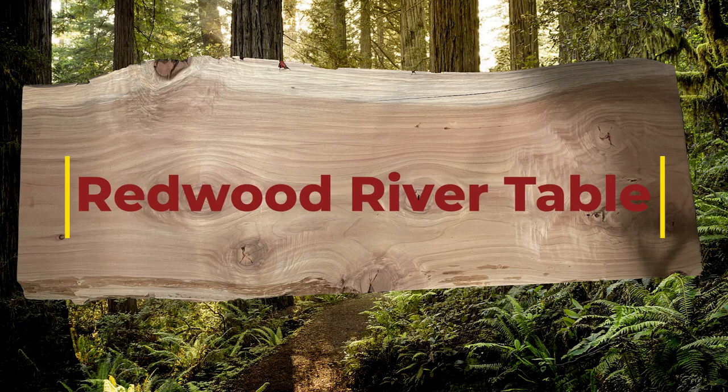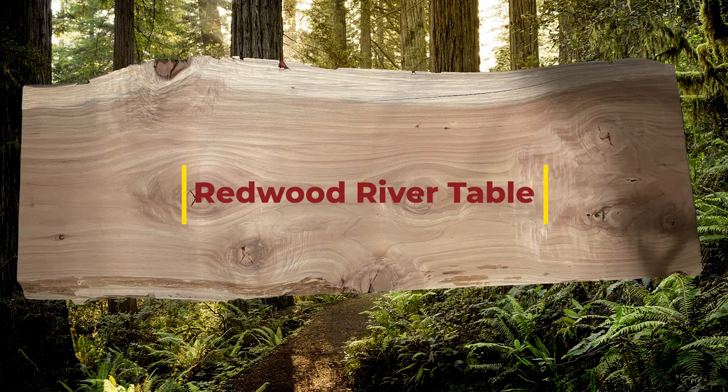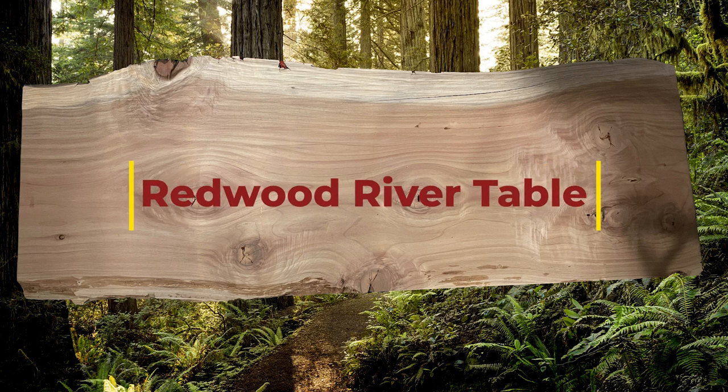Hello everyone. Thank you for tuning into my video. This is Robertson Miller speaking and we are documenting the construction of my very first large redwood river table.